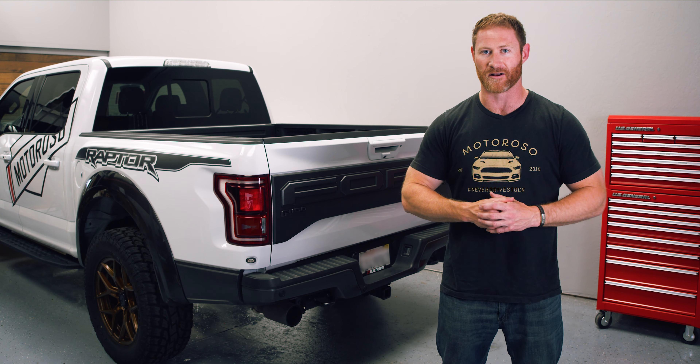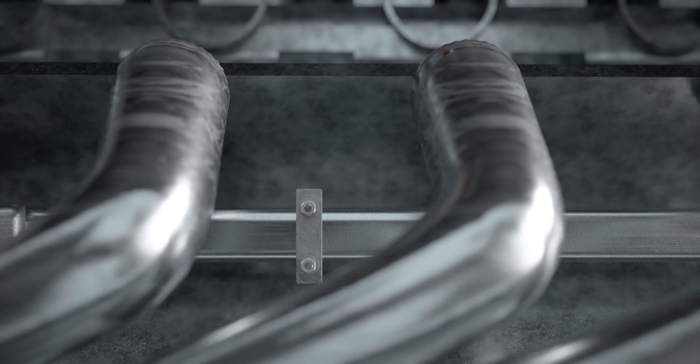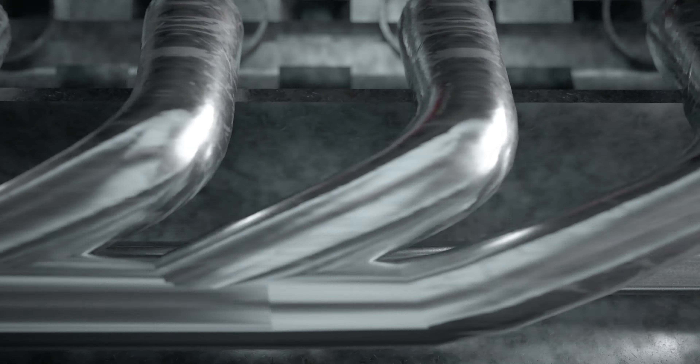Of course, you can shop for this bumper and over a million top name-brand products sold by trusted vendors at great prices, and the shipping is always free with no minimum at Motoroso.com. Let's get started.